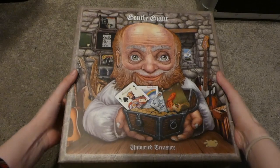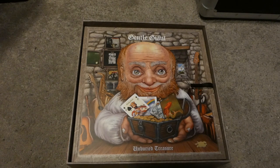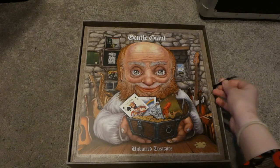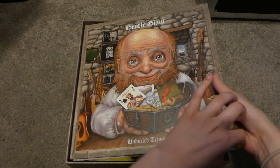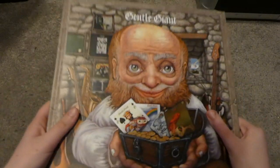The lid just comes off like this. I love the artwork on the front. And we are greeted with a ribbon here to pull out stuff.